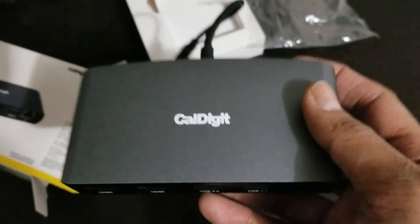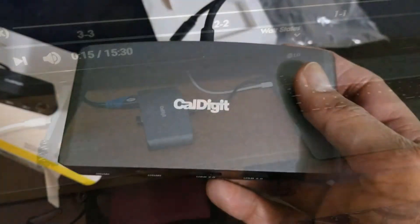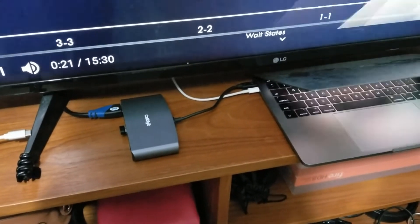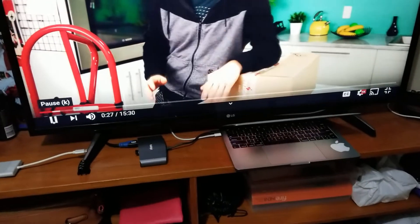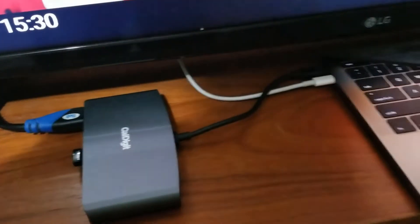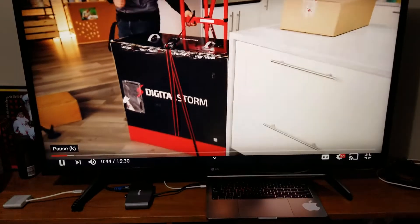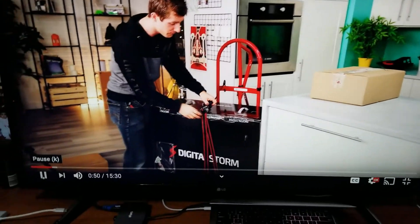I will show you how it connects and how it looks once I connect my computer with the TV. I just connected this to my TV and it is currently running 4K video. It's playing really well — there is no lag or any issues. This one is pretty cool.